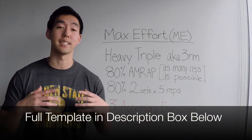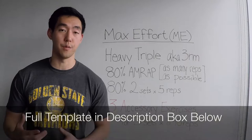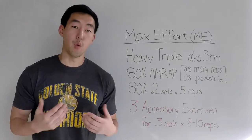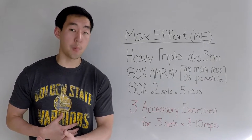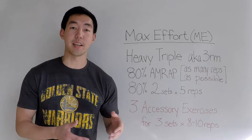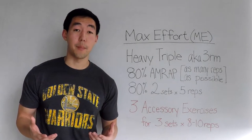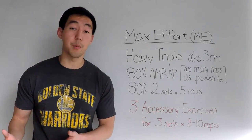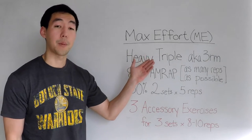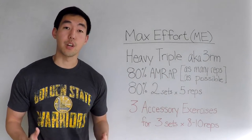On a max effort day my goal is to warm up and then work my way up to a heavy triple — also known as a three rep max. A three rep max means you're working with a weight so heavy that you can only successfully complete three reps and no more. Once you've hit your three rep max, you drop down to 80% of that and do three more sets. The first set is an AMRAP — as many reps as possible. For example, if you hit 400 pounds for your three rep max, you drop down to 320 pounds and crank out as many reps as you can.